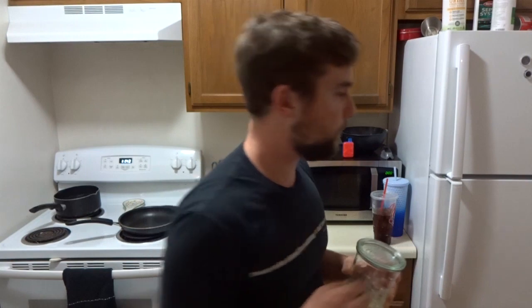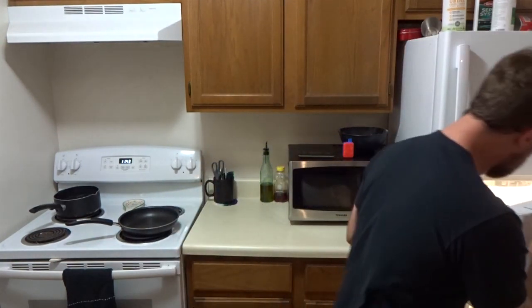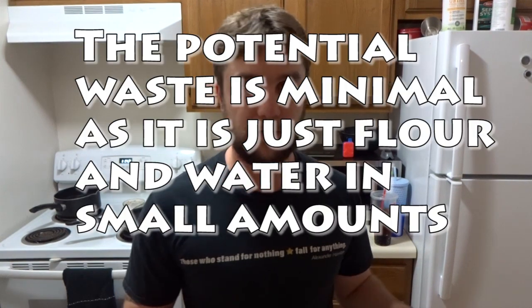Even after a while, you'll probably have to feed it every 12 hours, but not necessarily every time. If you know something about sourdough starters already, you probably know you have to throw some out before feeding it again. That's once you're kind of in the established phase. When you start, you don't need to waste anything.